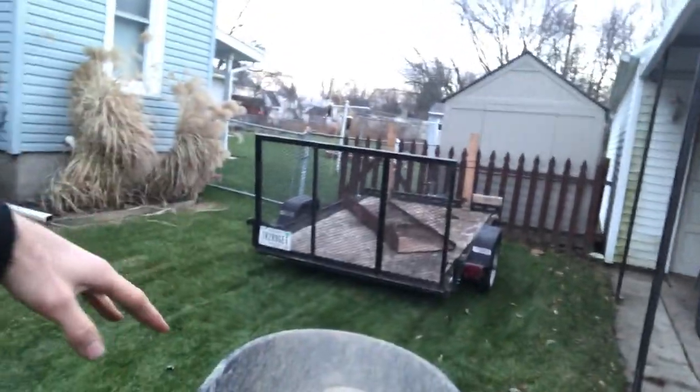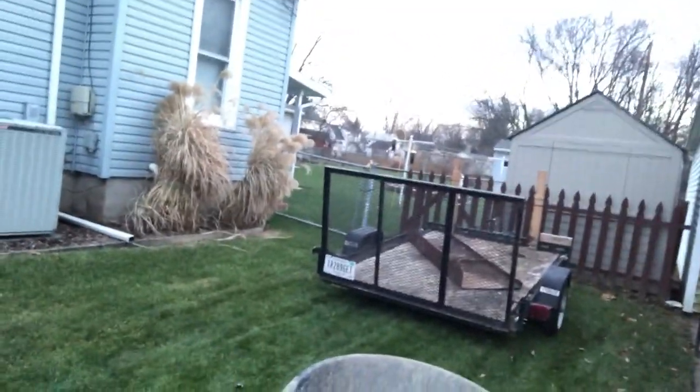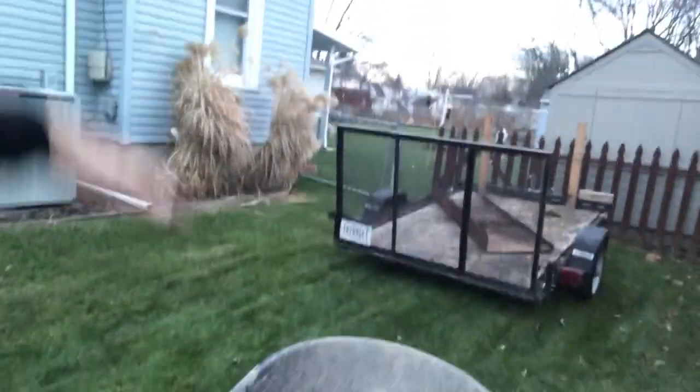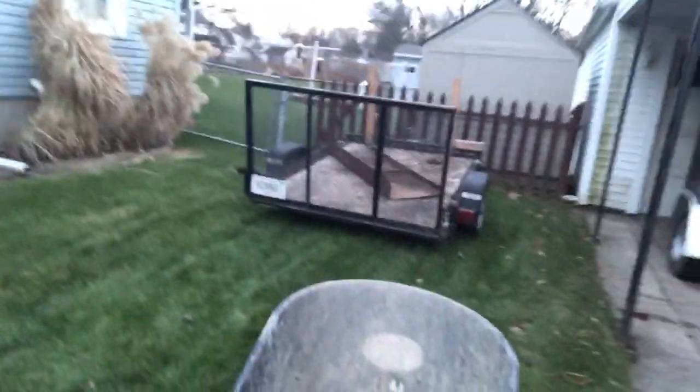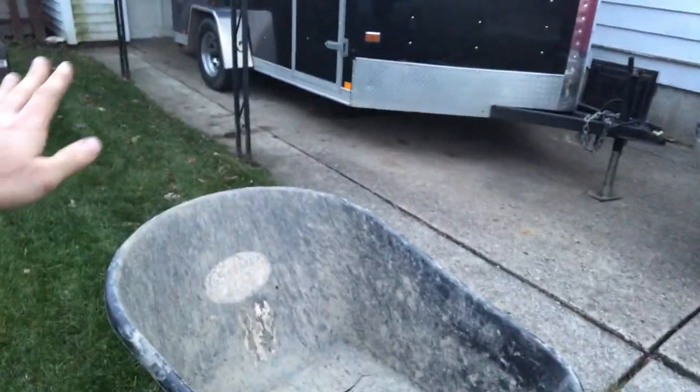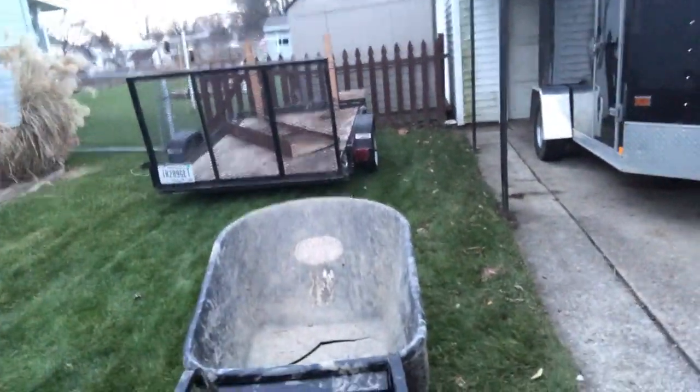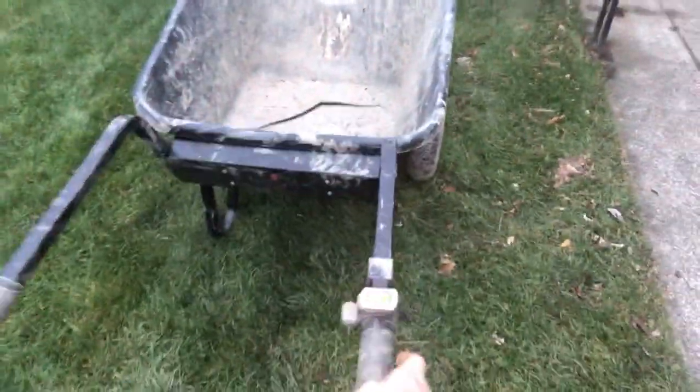He basically dropped it from a good six or seven feet onto the dump truck and it broke. But that wouldn't happen if you're loading it normally. Other than that, once you got the first layer in it stays in fine. The battery lasted the whole time we were out there — even when the green light goes away it still has power.